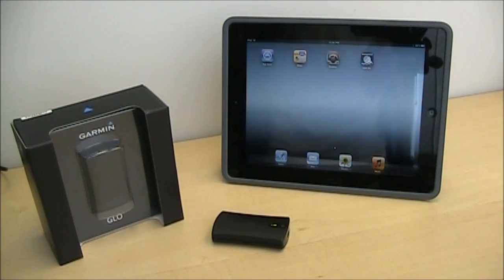Hi, this is Jamie at the GPS Store. I wanted to give you a first look at the Garmin Glow Bluetooth GPS receiver for our iPads, iPhones, iPod Touch, and Android enabled tablets and phones.